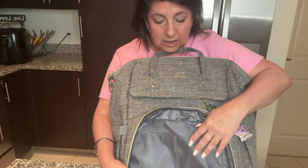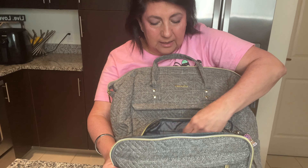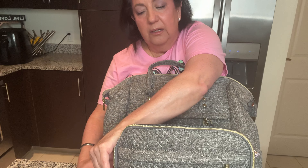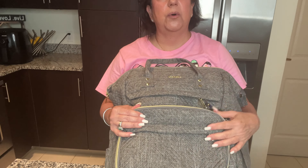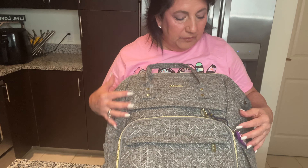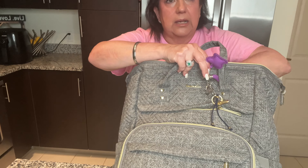This compartment has more pockets inside — two compartments plus a big mesh compartment. I usually put all the things I want right away on the airplane — like my electronics, medicines, and things like that — in the front so I don't have to dig inside the bag.